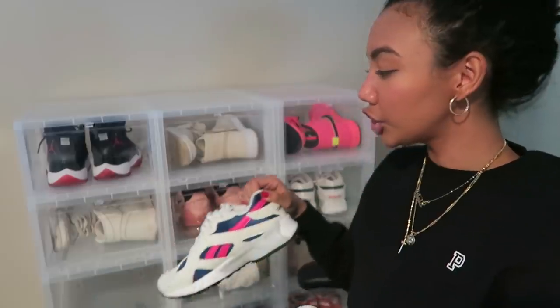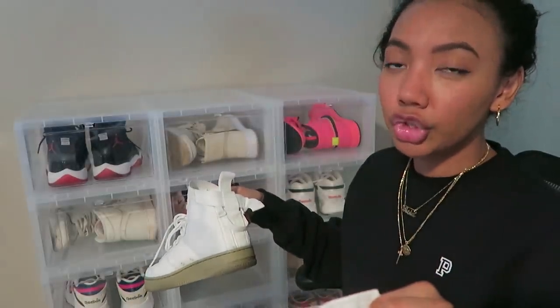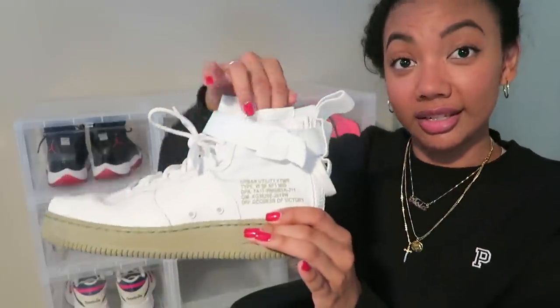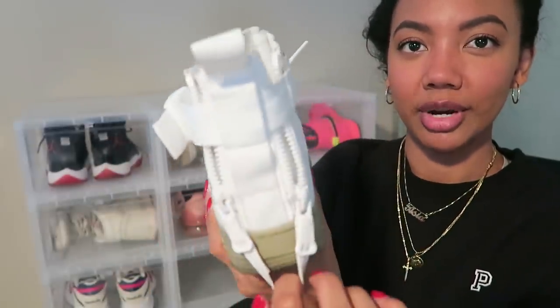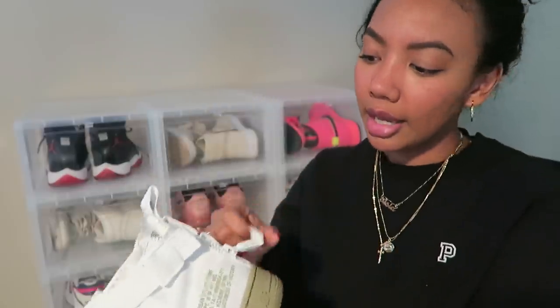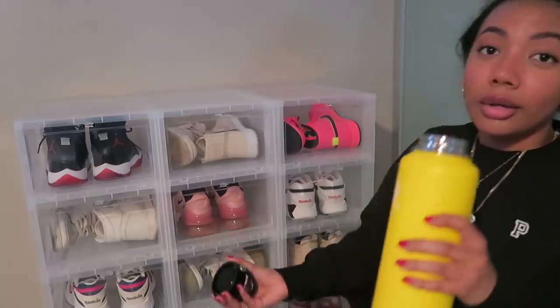These are the Air Force One SF Mids. They were very popular about two years ago but I still wear them because I like them regardless of trends. They're a really unique-looking sneaker — they have utility hardware: a little strap with a buckle, zippers in the back, and kind of a platform on the sole. I also like that it zips at the bottom so you can just slide your foot in.